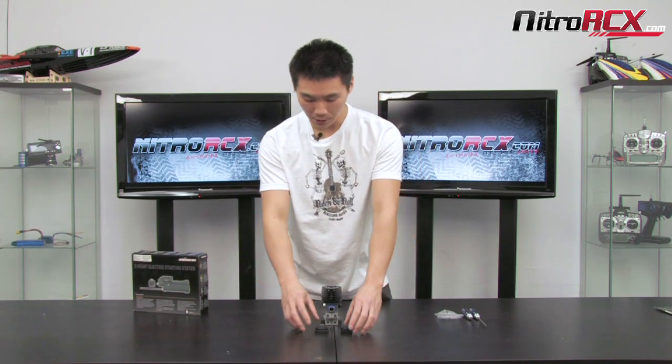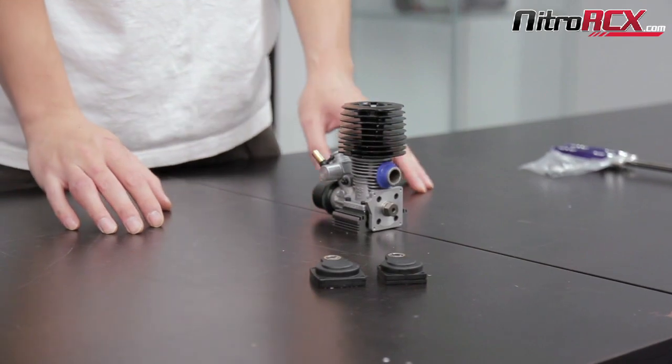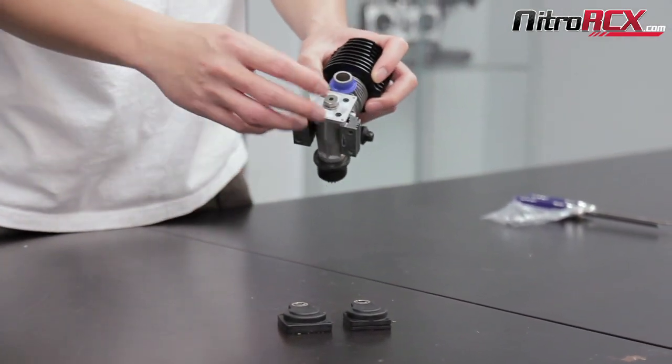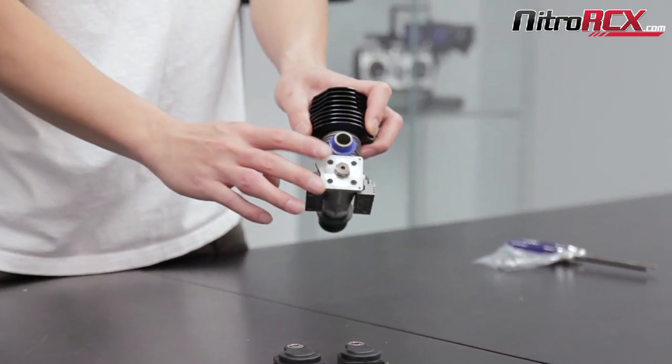When you pull your adapter plates out of the electric starter box, you'll find two backplates. When you remove your pull start, you want to be very careful — it's spring loaded. Once you remove your pull start, there's also a little spring there. Get rid of that, and this is what you'll be looking at.